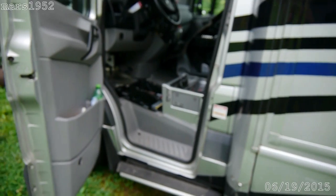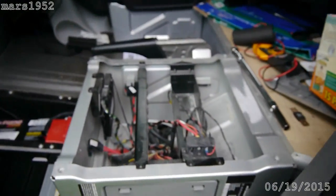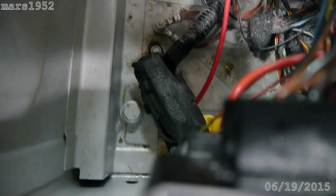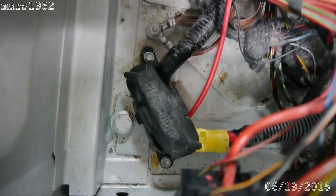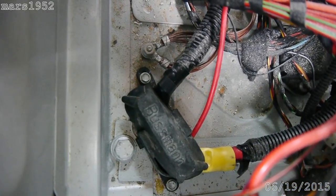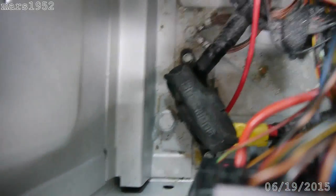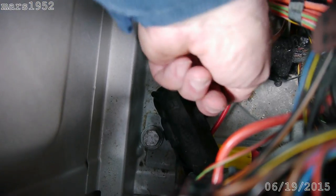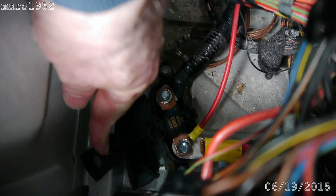Let me show you where that bus fuse is. You can see I've taken out the seat already. Right down here there is a rubber boot and you can see the fat wire coming in on one side and out the other — that's where that bus fuse is. I get in here, there's a little tab right here that you can unhook, and that exposes it.